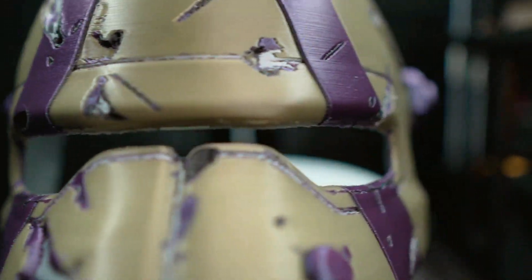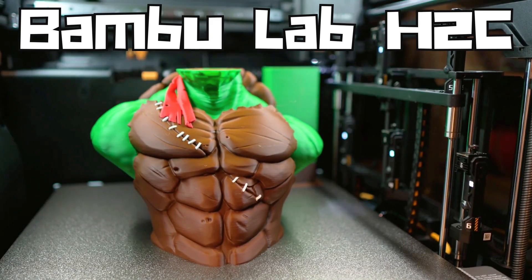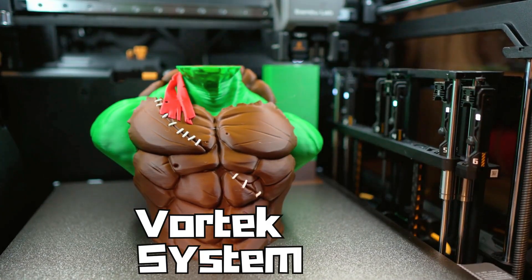What if there was a 3D printer that you could take out of the box, load your filament, hit print, and experience perfect multi-color prints with no purge waste, no issues, no tuning? Does one of those printers exist? Well today we're going to find out. We're going to take a look at the Bambu Lab H2C, Bambu's newest printer.